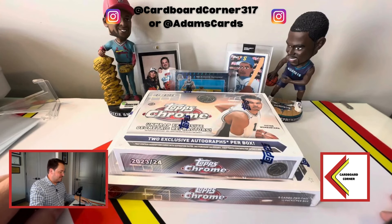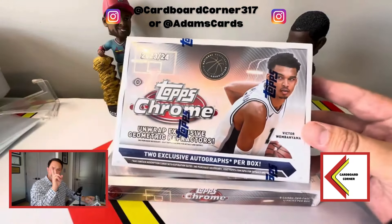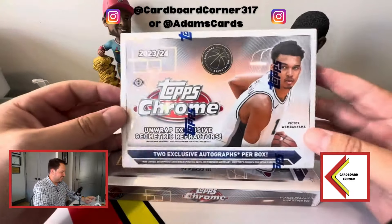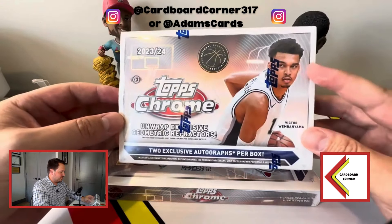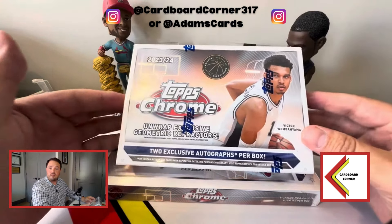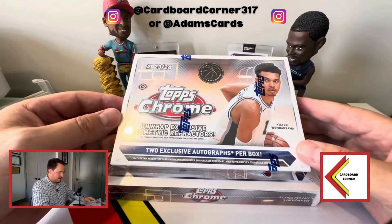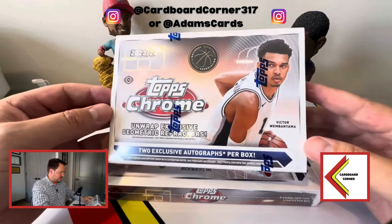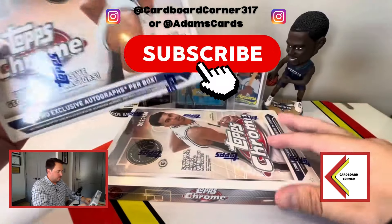YouTube, we are back with another break, and this time it's one that hasn't been done in almost 20 years. Topps is finally back in the NBA market with Topps Chrome Basketball 2023-24. We're looking for Victor Wembanyama on the cover, and a big add for them was getting LeBron James to sign autographs in this product, which is obviously driving up the price.